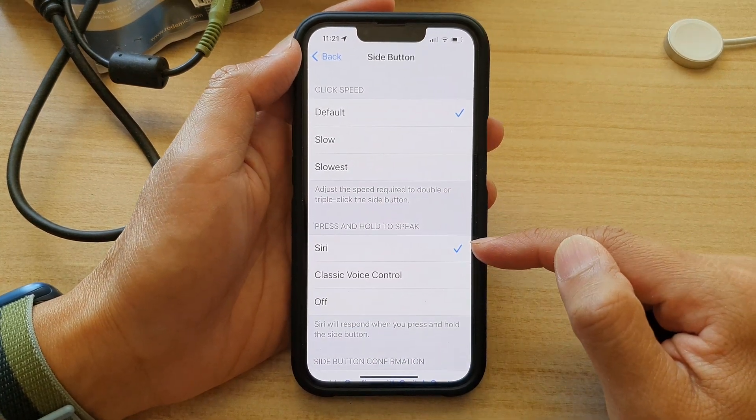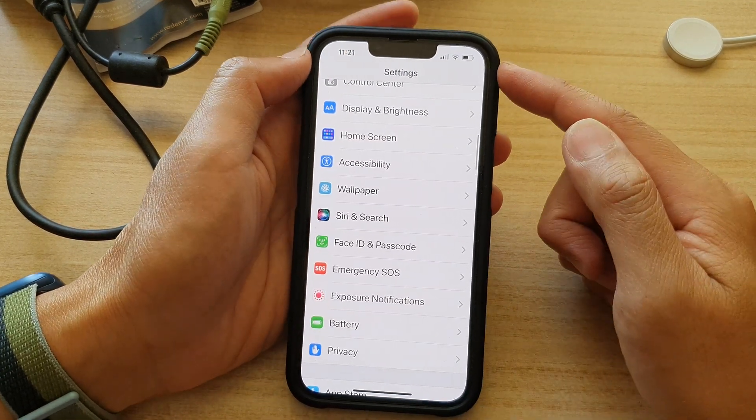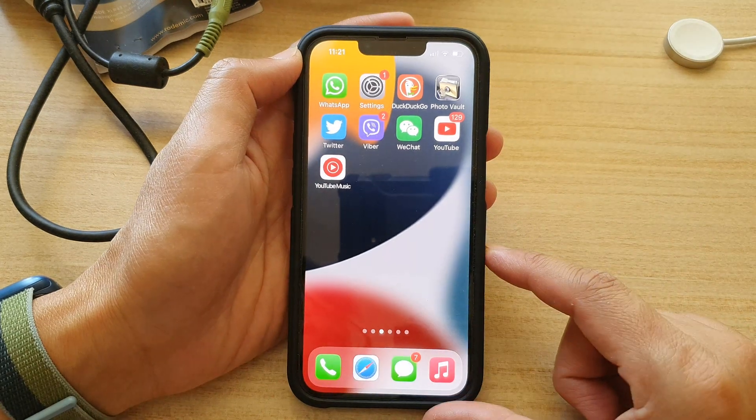So that's how you can choose to turn on Siri, and that's it. You can tap on the back key at the top to go back to Settings, or swipe up to go back to your home screen.